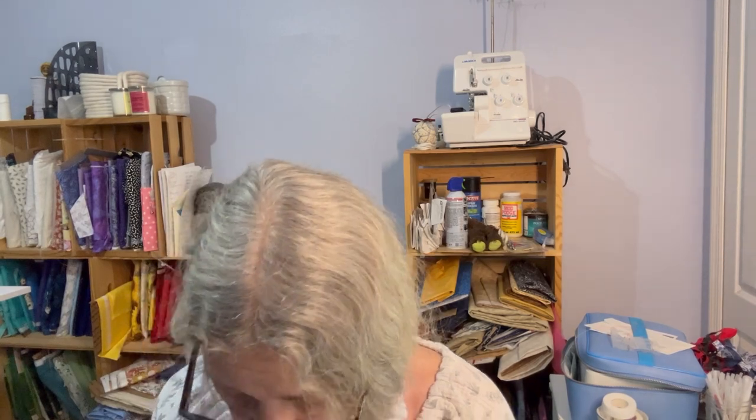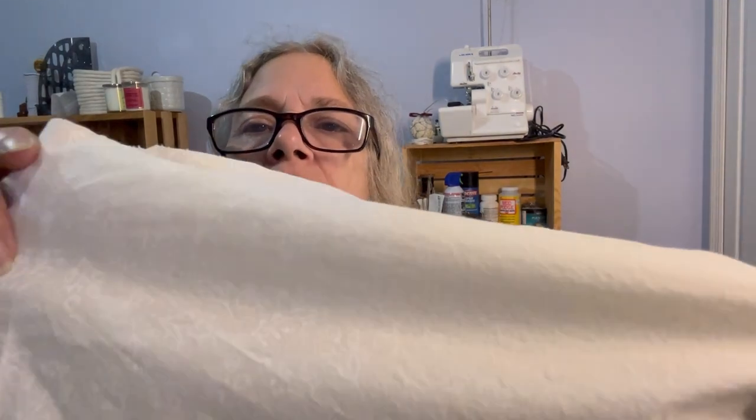We're going to start with stay stitching. We have to stay stitch our front and our back. Let me get those pieces — I'm all cut out already — and we'll get started. When you stay stitch, just make your stitch a little bit longer or looser. This is the material I got; it's really pretty — it's like ivory with little white flowers on it. So just stay stitch your whole neckline and do that to your front pieces and your back piece.